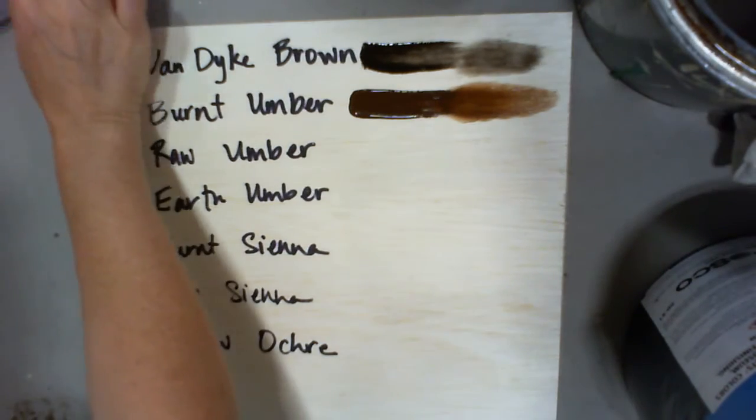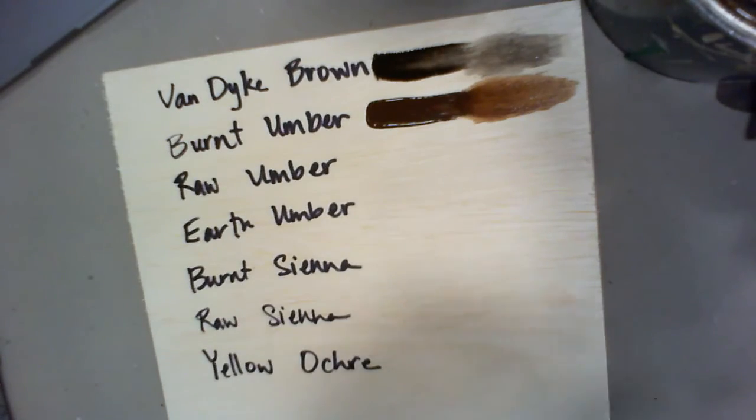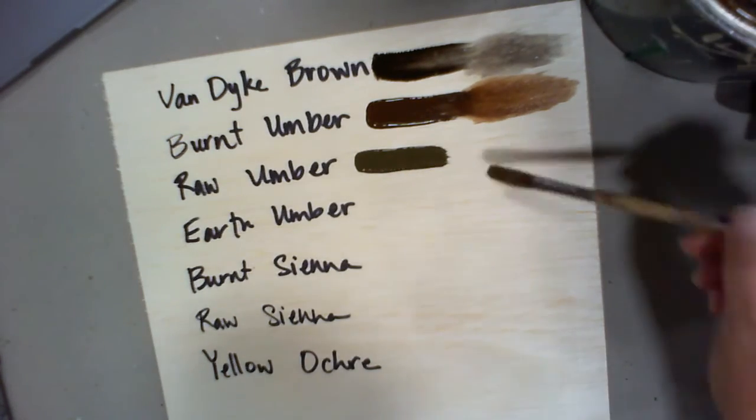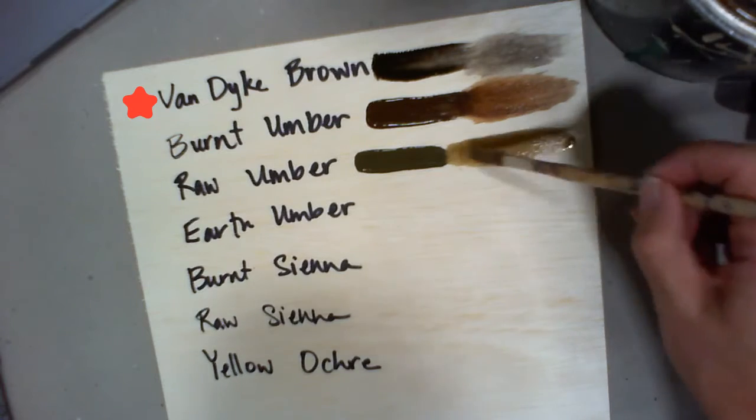When you water down a paint, it's called a wash. We use washes a lot when we're painting for theater. Van Dyke is going to be the darkest of the colors.